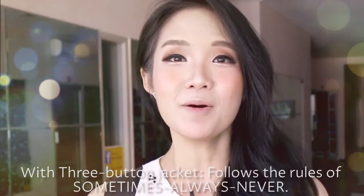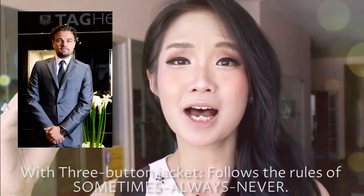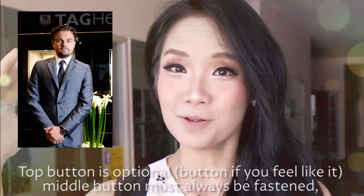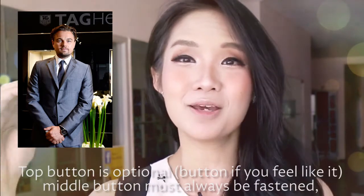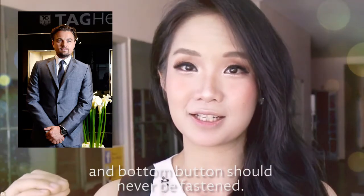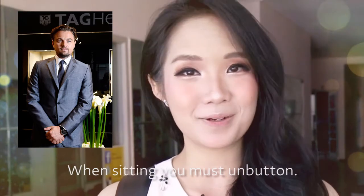With a three-button jacket, follow the rules of sometimes, always, never. The top button is optional — button it if you feel like it. The middle button must always be fastened, and the bottom button should never be fastened. When sitting down, you must unbutton.